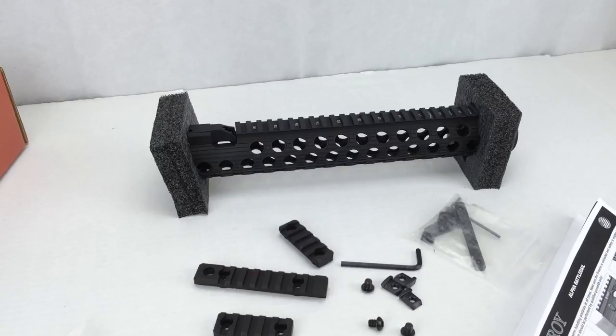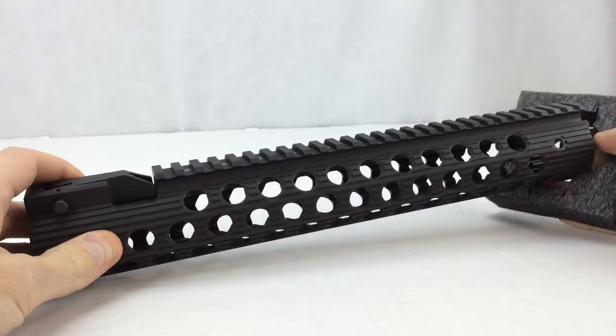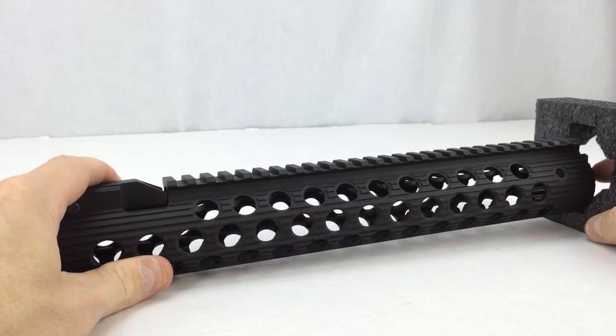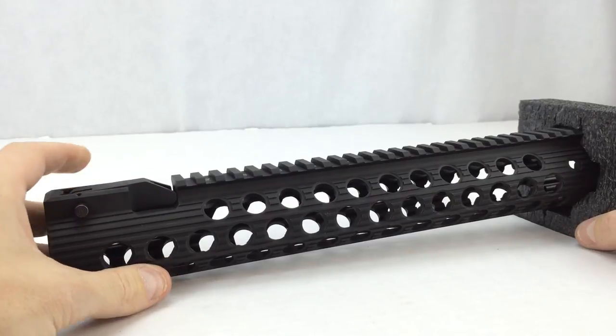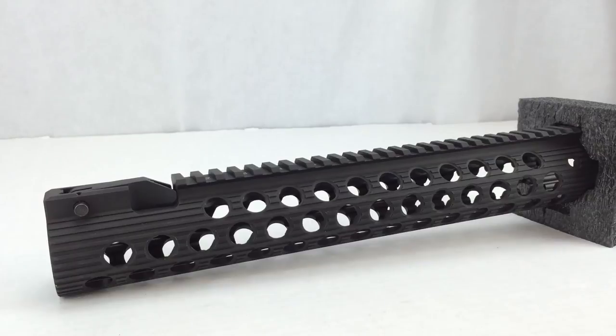Let's take a closer look at the rail. You'll have to excuse the piece of foam on the end — if I set this down on the table it just kind of rolls over, so I'm using the foam just to hold it in place. This is the rear and this is the front. Let me read some information about this rail.